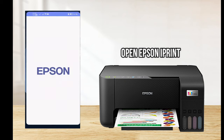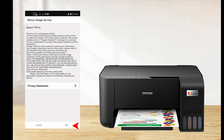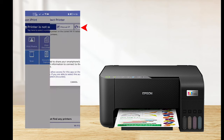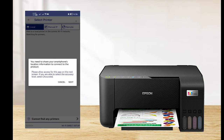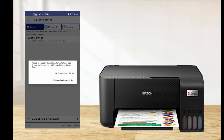Then open the Epson iPrint application. Press Agree, then press OK, and you can skip the application tour. Tap here to select a printer — the system will prompt that you need to share your smartphone location information to connect the product. Select Next, then select Allow only while using this app. Our Epson L3250 is shown — just tap to select, then select Keep using Epson iPrint.